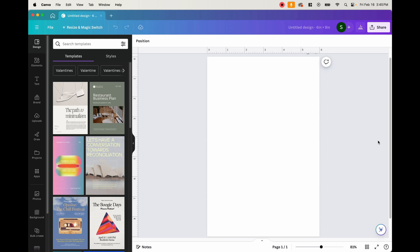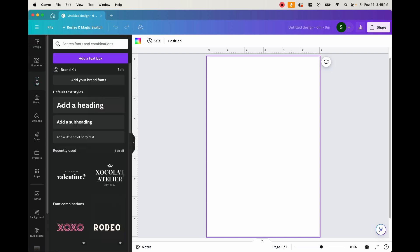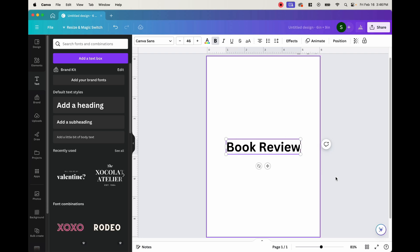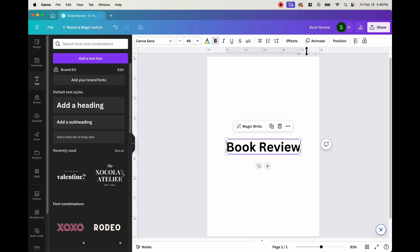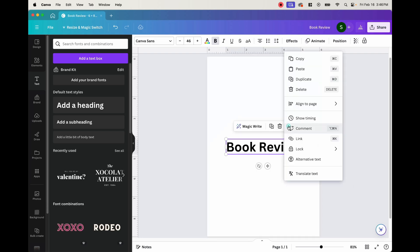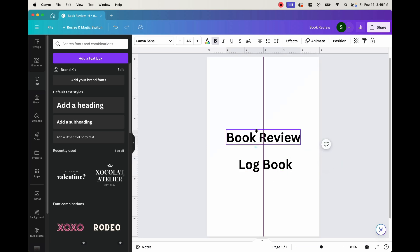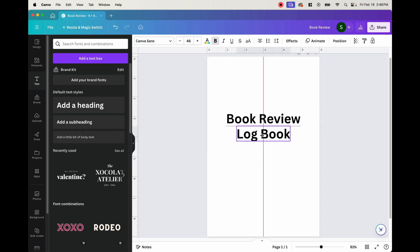Now that we have it all set up, the first page we want is going to be a title page. We're going to want to have a title as well as a section for who the book belongs to. So if we go ahead on the left side and click on text, we can add a heading here and we can say 'book review.' Then I just want to simply duplicate this and on the bottom put 'logbook.'